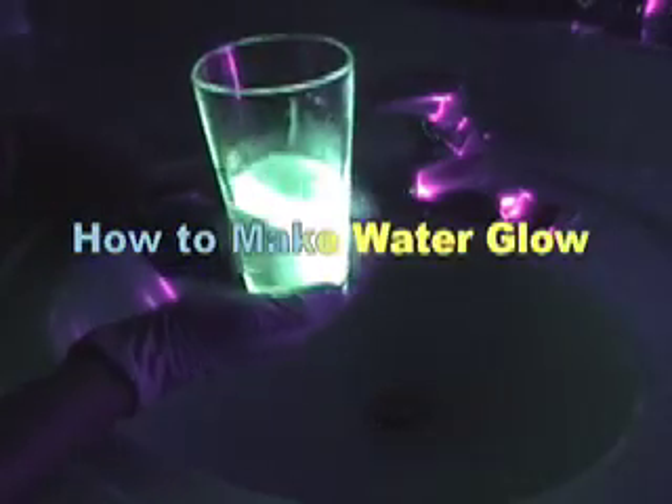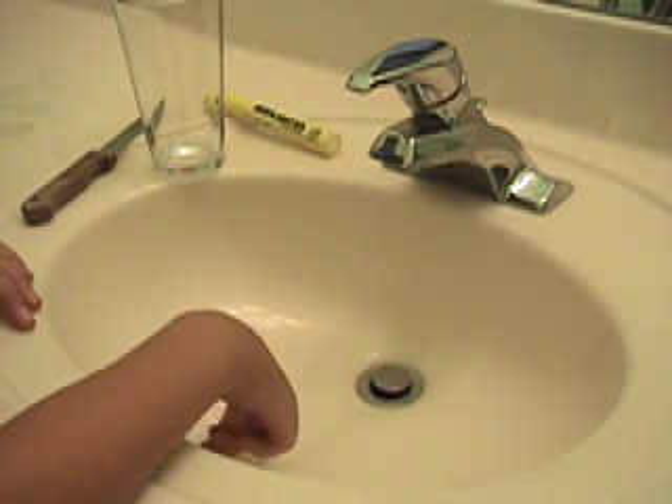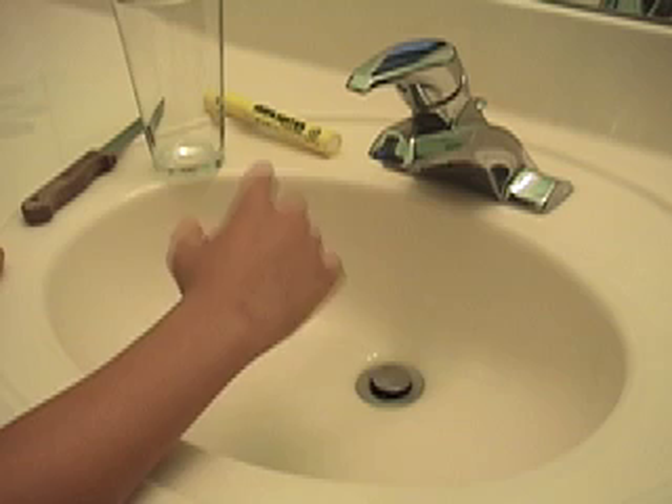Okay, time for the thumbnail. Today I'm going to show you how to make water glow.